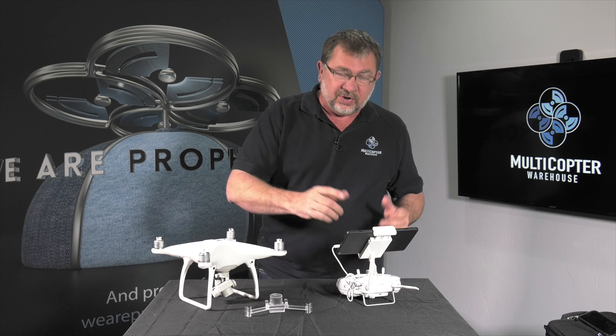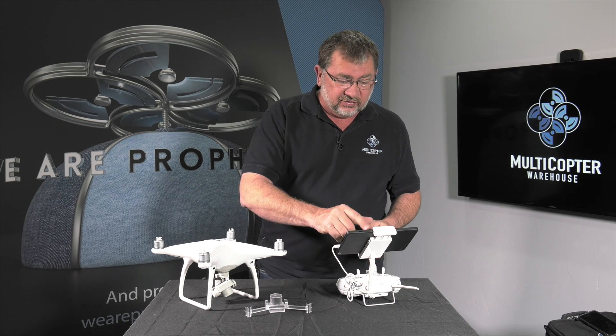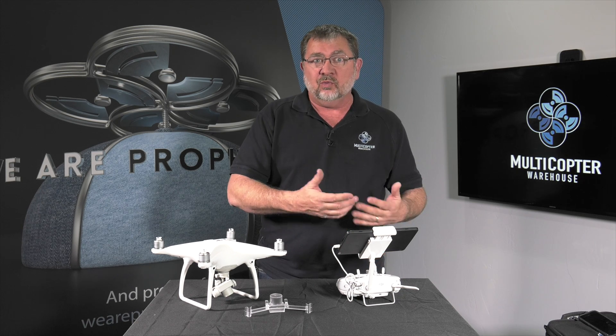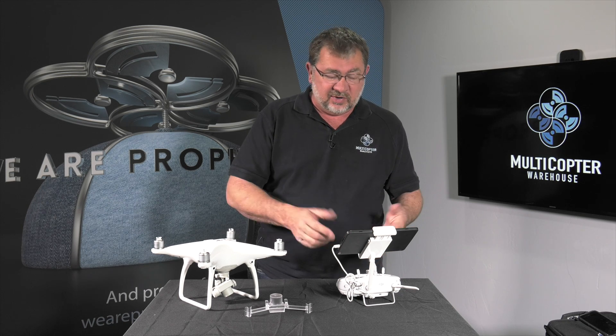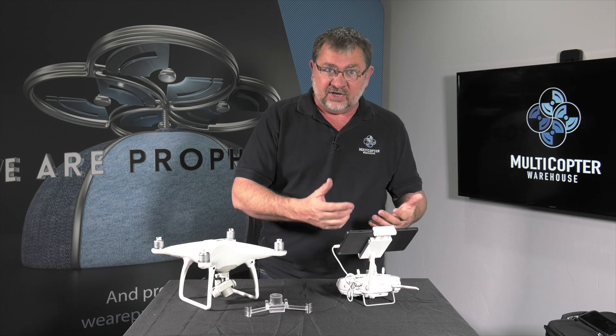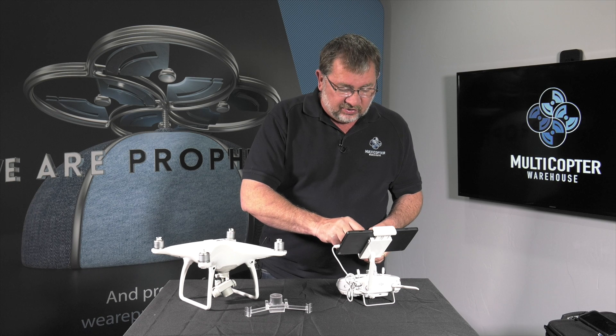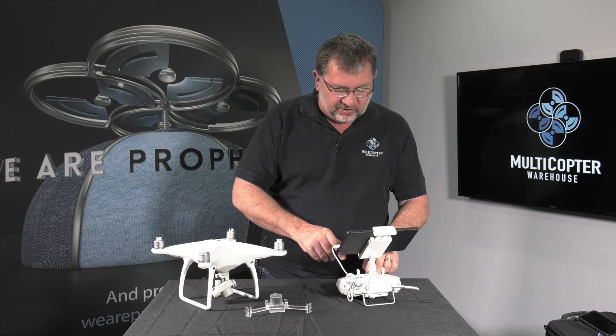On our remote, we're going to make sure that we have the current DJI Go app installed so that we can go through the activation process. Your tablet or phone will need internet access to be able to go through this process, so make sure that you've got it all set up on your Wi-Fi or wherever you're going to have internet access. We're going to go ahead and run the DJI Go app.